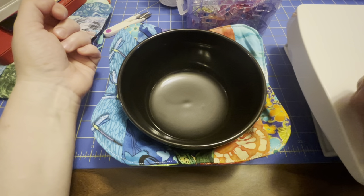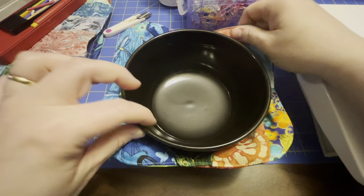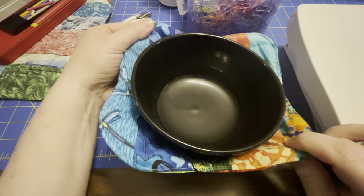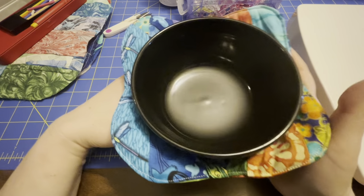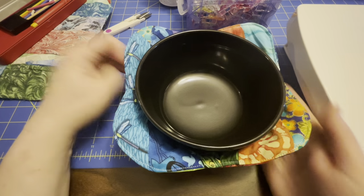It's getting about that time of year — we're going to start getting some cooler weather, hopefully September, October, and November. So I'm excited to have a new set that me and my family can use to keep our hands from getting too hot.